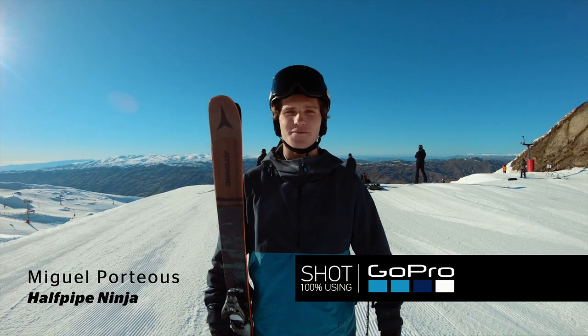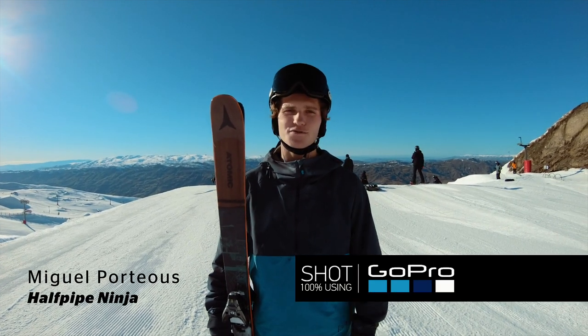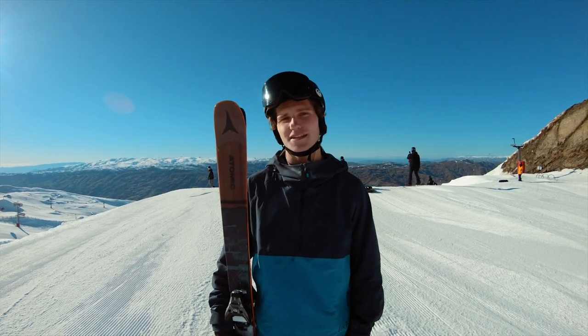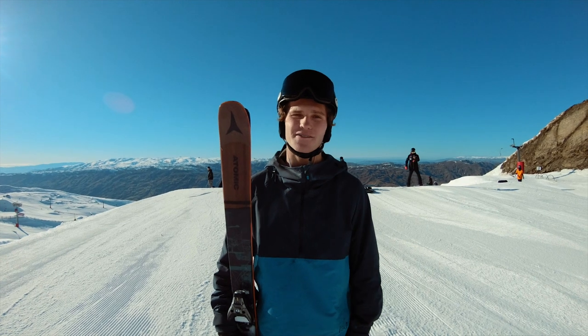What's up guys, I'm Miguel Porteus. We're up here at Godrona riding in the 22-foot superpipe. We've got winter games on this week. I'm going to teach you some tricks and tips and give you a behind-the-scenes look at how I ride pipe.